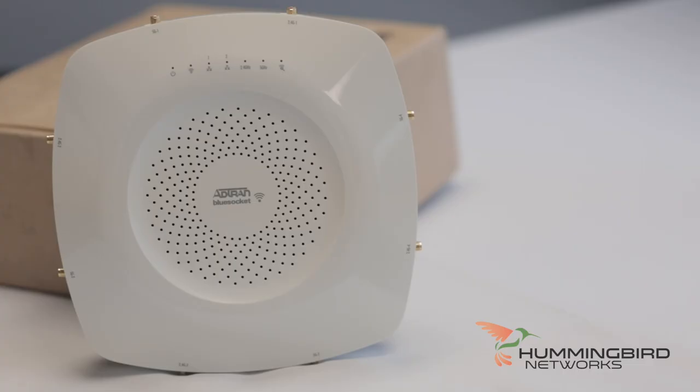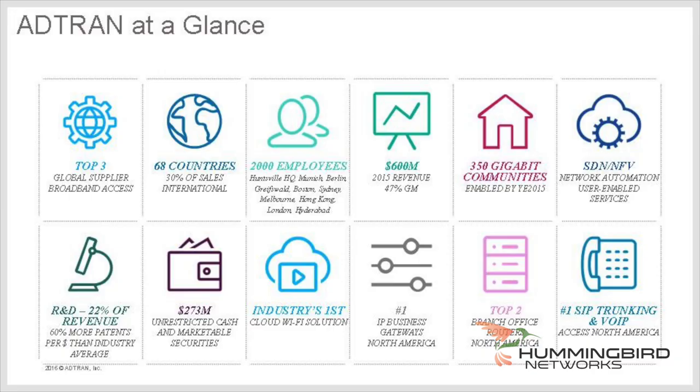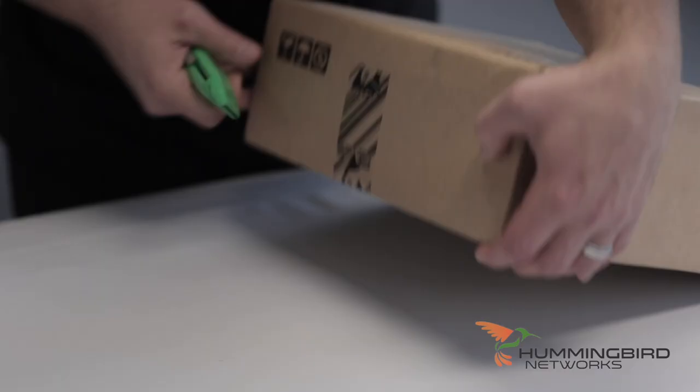Hi, I'm John from Hummingbird Networks and today we're going to be unboxing and reviewing the AdTran BlueSocket 3045 Wireless Access Point. You might not be as familiar with this brand, but AdTran has been around for 30 years providing carrier-class products to companies all over the world. In fact, a good percentage of all internet traffic travels over devices made by AdTran, but these devices are often humming away in data centers or data closets away from the public eye.